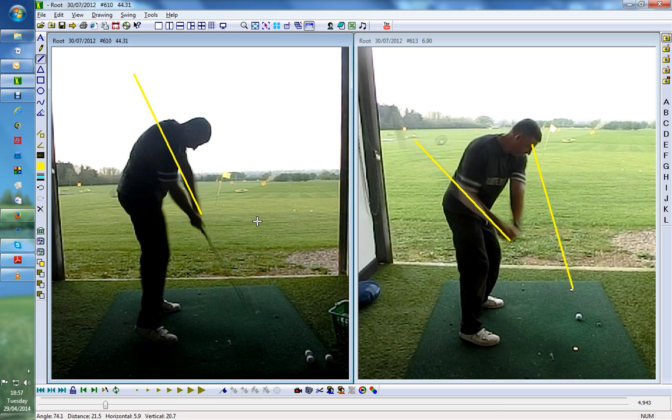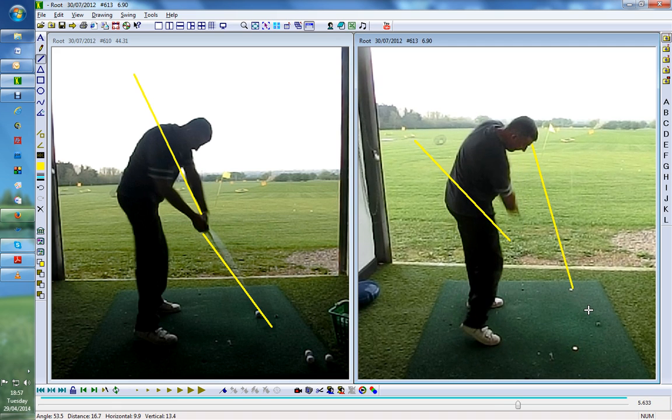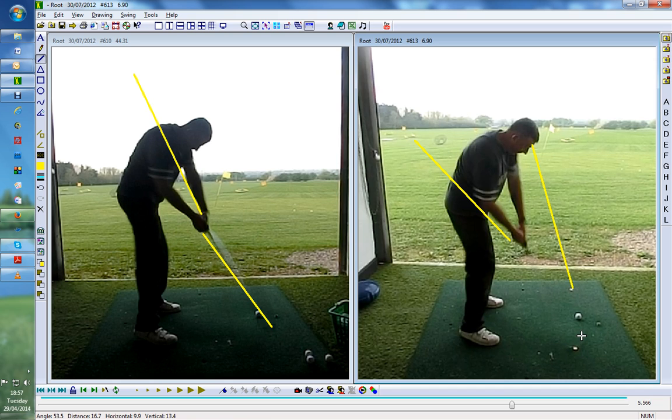You can see how now that is coming outside and across — he's ripping it, he's absolutely ripping it. How many balls did you hit Dave? About 100.